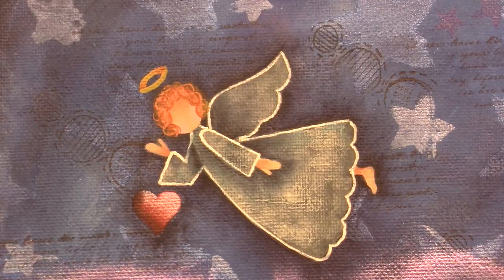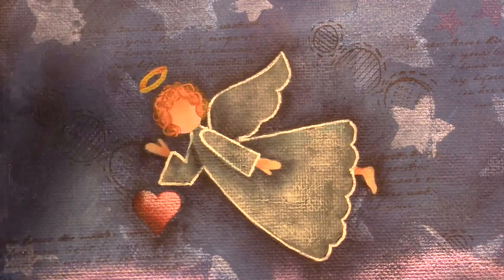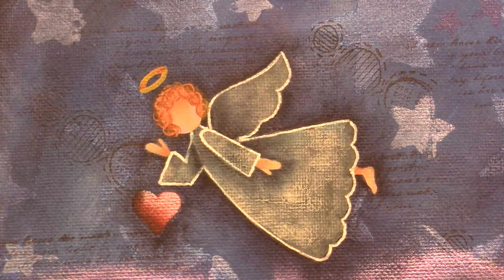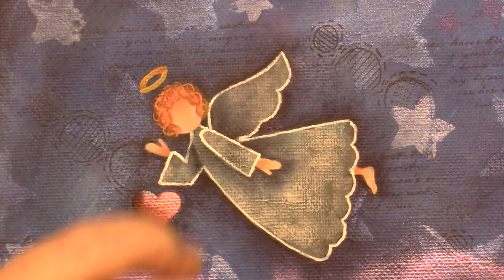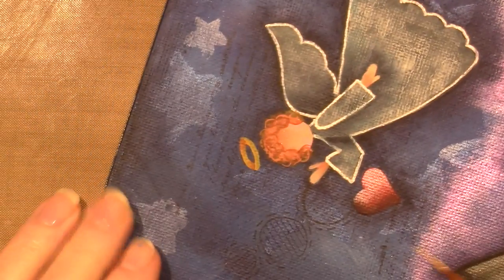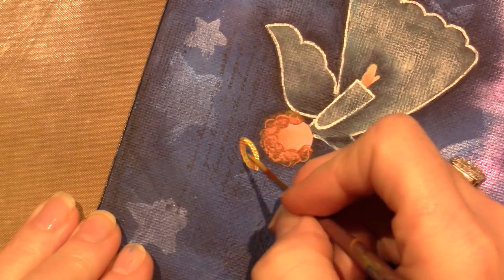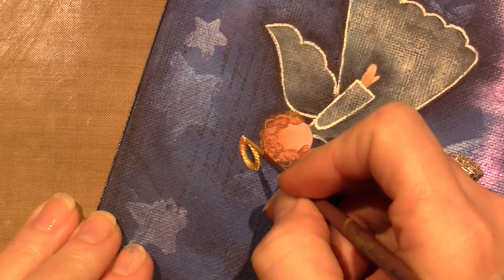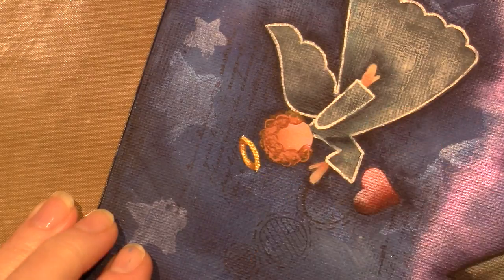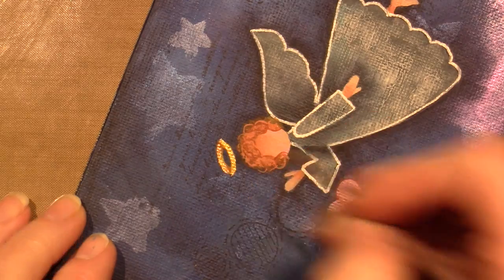I can't do a gold ribbon because it won't show up - I need to make like a blue ribbon or something. I'll use this brush and just put gold on the halo.